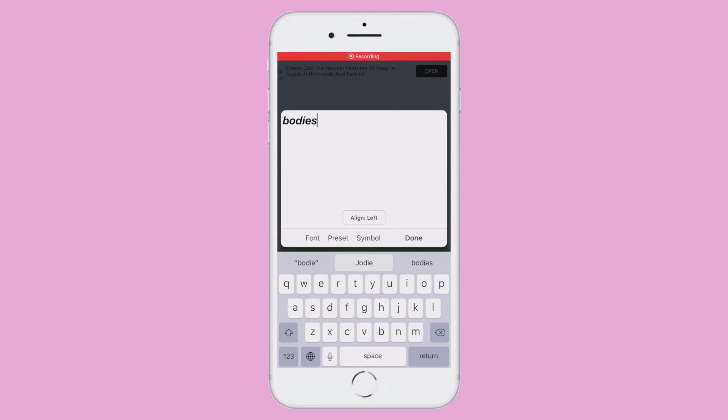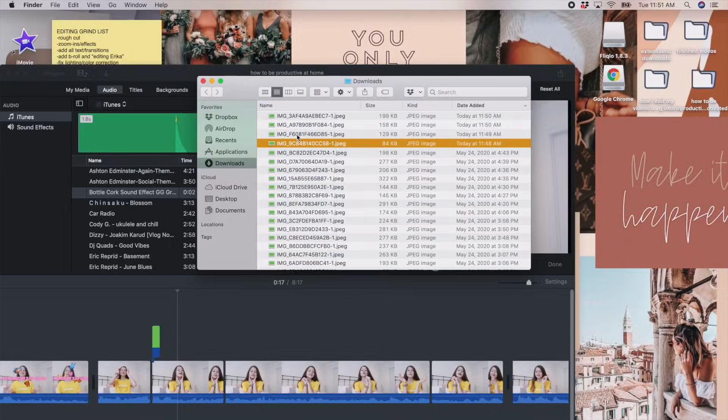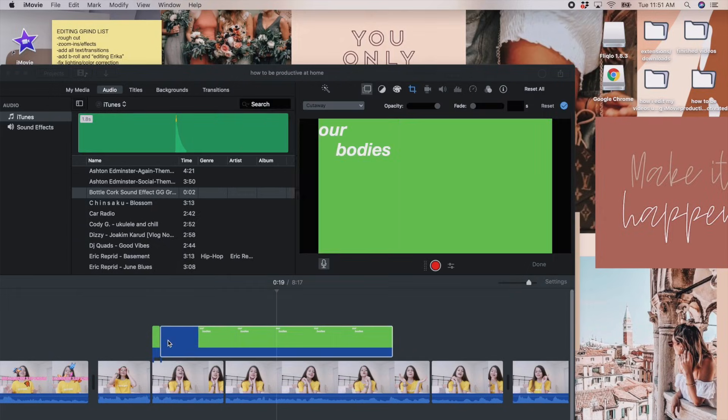Once you have your green screen in FONTO, tap Add Text, type in your text, move it around, adjust the size, then airdrop it to your MacBook. Once it's on your MacBook, drag it on top of where you want your text to be, turn it into a green screen, and there you go — you have your custom text.